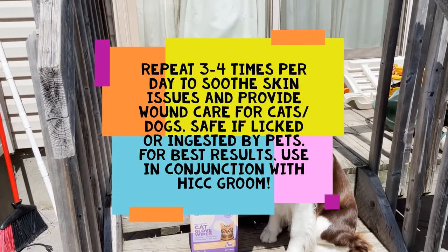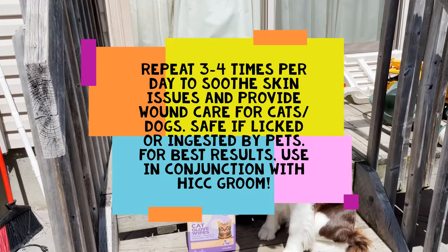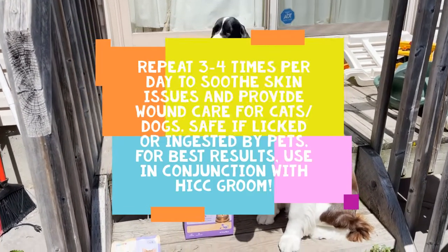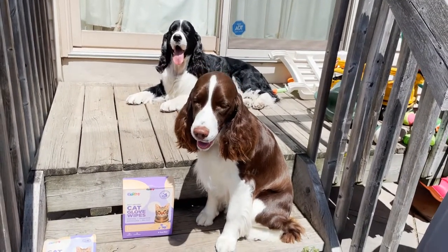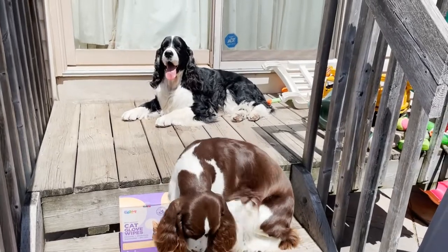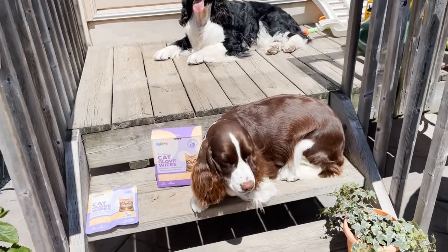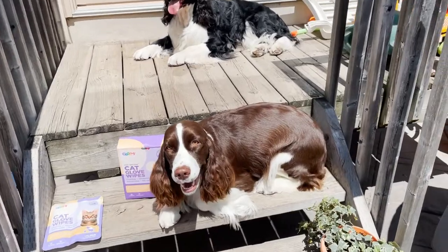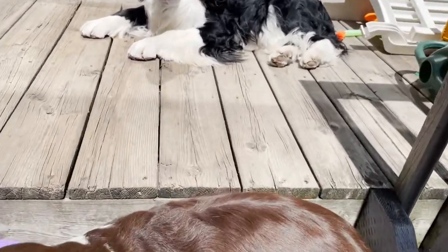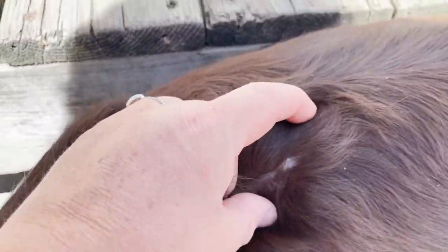It says to use in conjunction with Hi CC Groom glove wipes for proper cleansing and moisture balance during healing stages. So I'm going to clean with the gloves and then spray some more on. It's great for cuts, abrasions, and acne — dogs do seem to get acne, especially Ember when she's in season. I'm not sure if it's acne or bug bites on her back, but I'll try to clean it up. You can see it's a bit dandruffy from the scab.